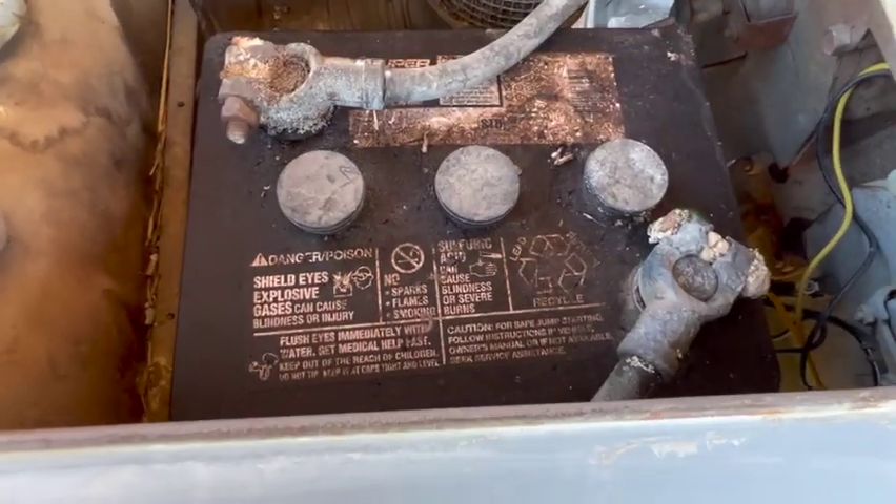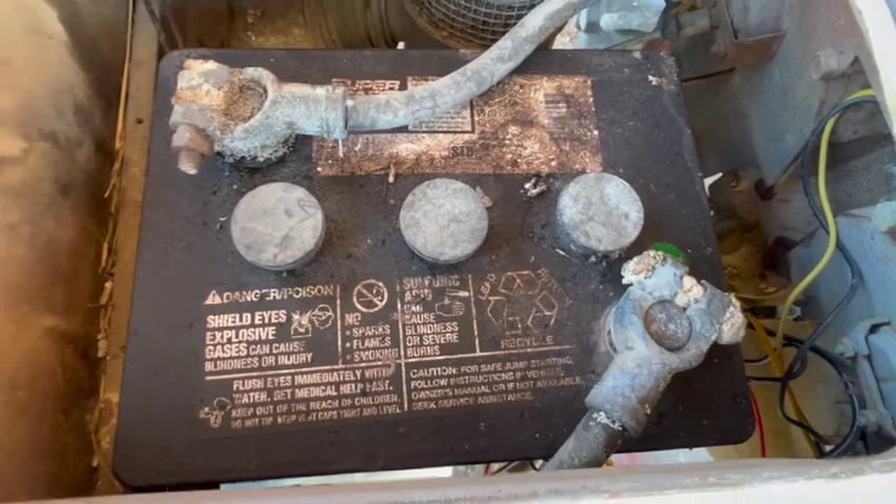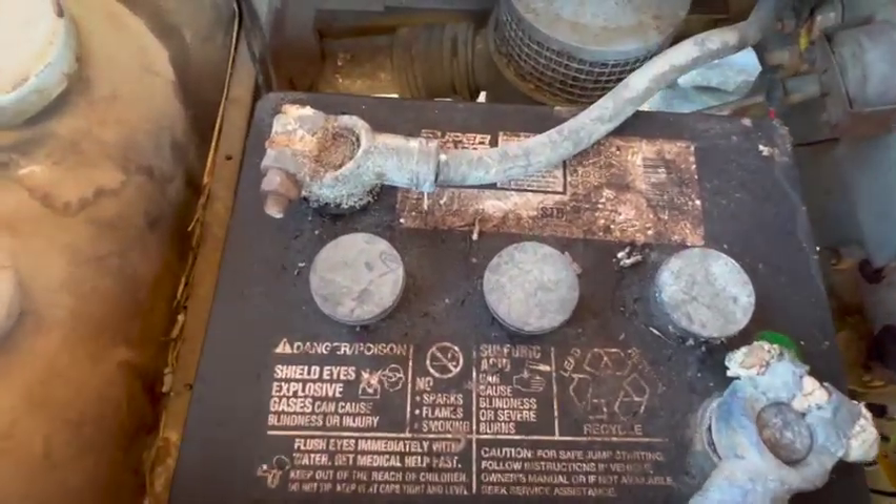The terminals on this battery did not get protected last time it got installed for whatever reason, but we're going to fix that right now.